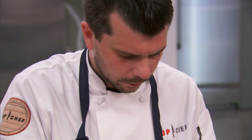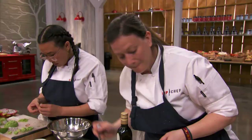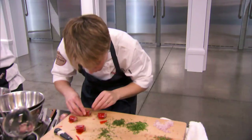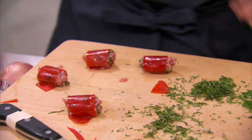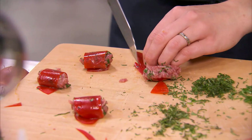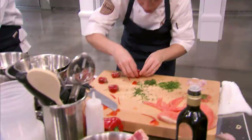Five minutes. As soon as I roll that bell pepper ribbon, I know it's a bigger bite than what it should be. It's not as delicate, and I'm worried about the balance. Get on the plate.